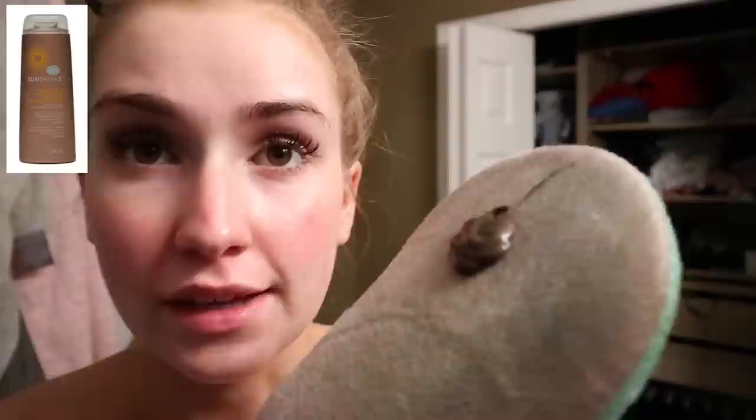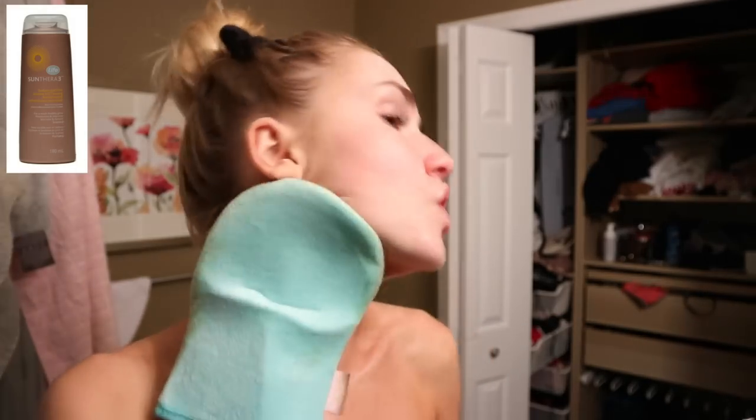Today we are trying the Sunthera 3 Sunless and Firm Self Tanning Lotion. This was a little more at the drugstore - around $17.99 - so we'll see if the higher price is worth it. I just took my makeup off. It's really dark mousse - oh, it smells good, kind of like orange citrus. Instantly I look way more bronzed and it definitely looks more olive. I'm curious to see what this looks like in the morning.